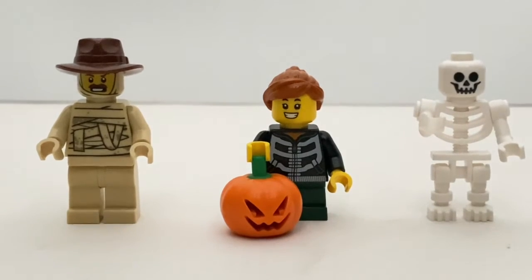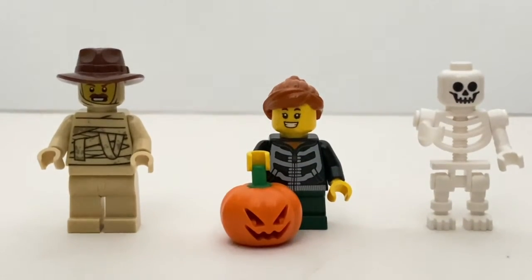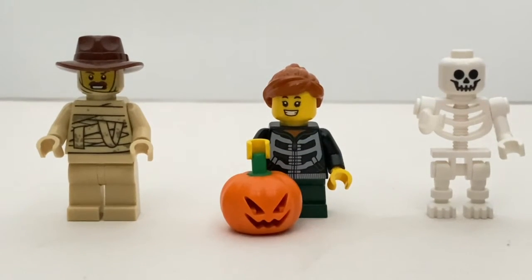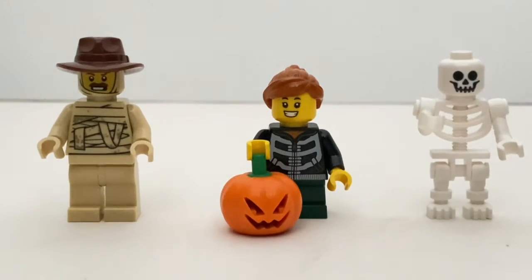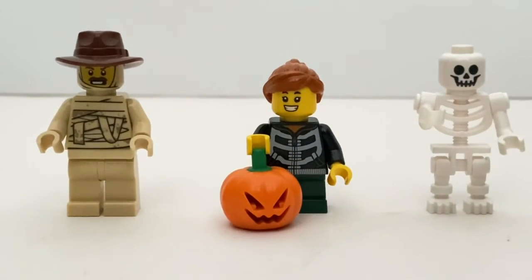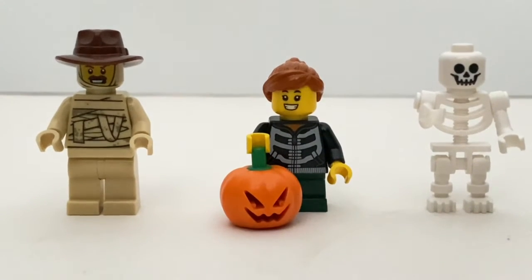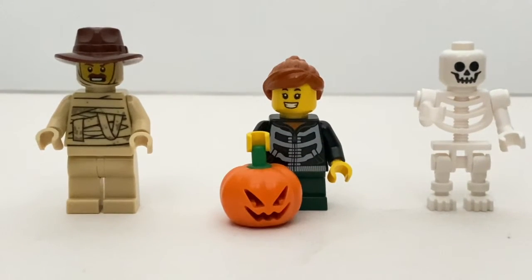Here are the 3 minifigures included in this set. These 2 minifigures are actually exclusive to this set — I don't think these are new parts, but you won't get these 2 minifigures outside of this set currently. And of course you got that skeleton minifigure, which I've already mentioned before.